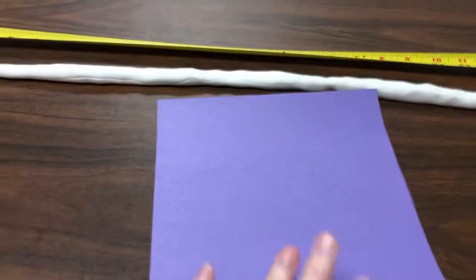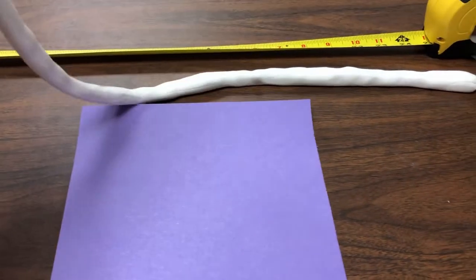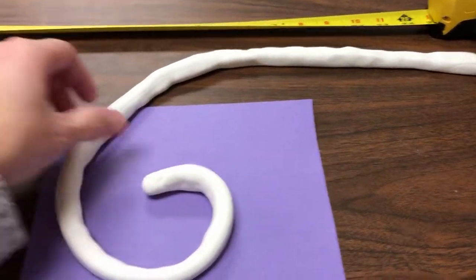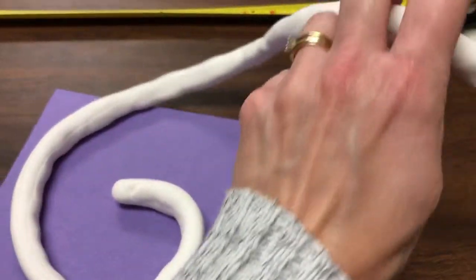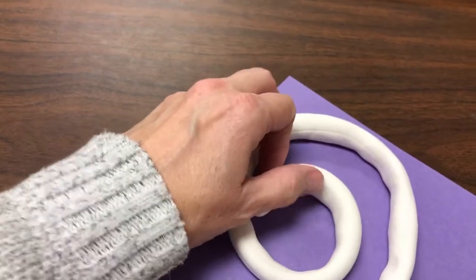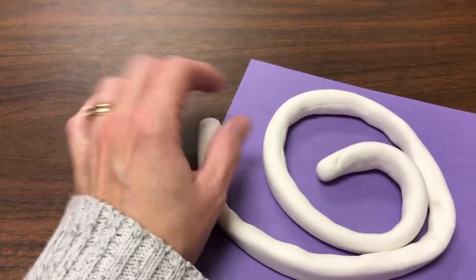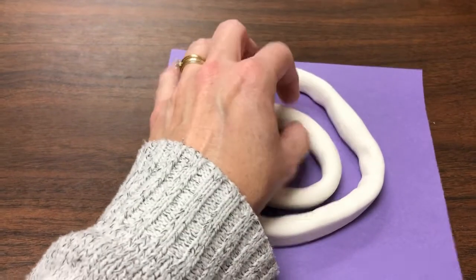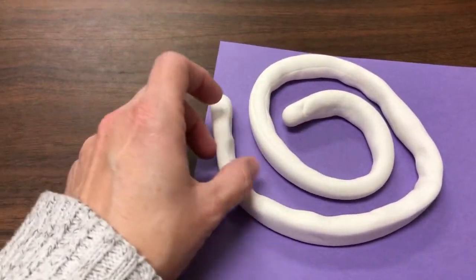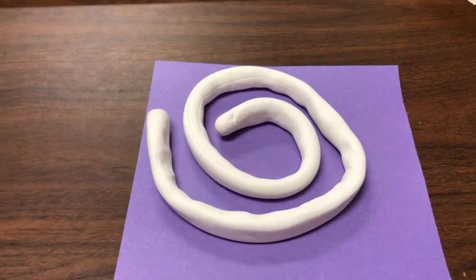The next thing you need is that purple piece of construction paper from your box. You're going to take your snake and loop it around to make a spiral that fits on your 8x8 piece of construction paper. You might want to make yours a little different than mine — you can do it however you want, it's your spiral. You want to have it circling, and the one important thing is to make sure you have a space in the middle because you are going to put your candle in there.